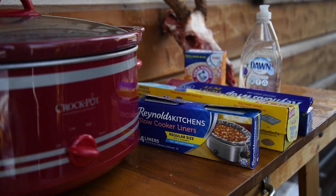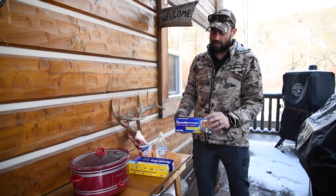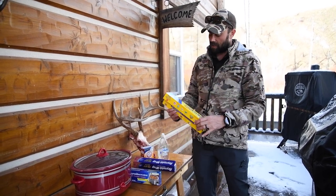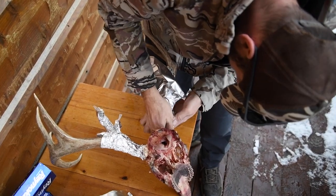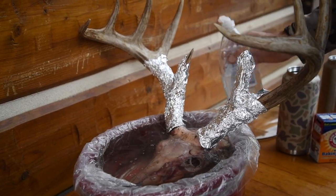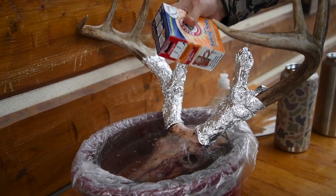Going through some of the ingredients here. This is just my normal crock pot that I use to cook stuff with, so if I'm doing a skull I like to use a couple of crock pot liners. Then to cover the top I use press and seal. To protect the bases of the antlers I use aluminum foil, and then to degrease it I use a combination of Dawn dish soap and a little bit of baking soda. That helps pull out any oils in the skull and actually helps the meat fall off a little bit easier.